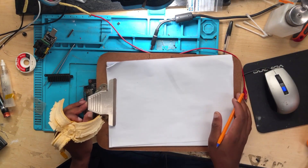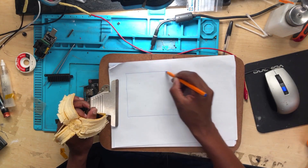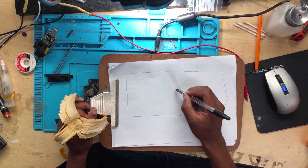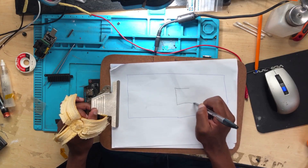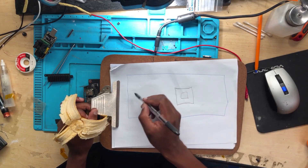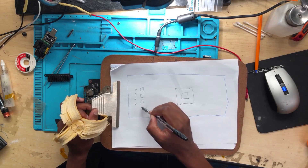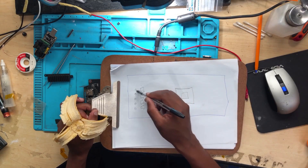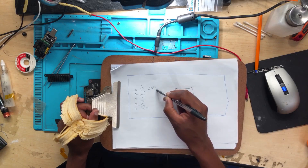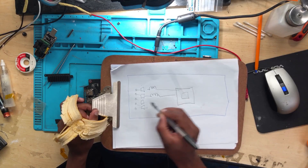Let me show you exactly what's going on here. We have the GPU chip — NVIDIA or AMD — and on this side we have the switching MOSFETs, there were about four of them. And here you have the coils going straight to the GPU chip.